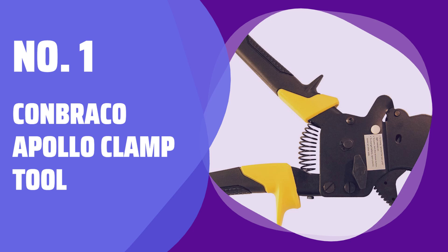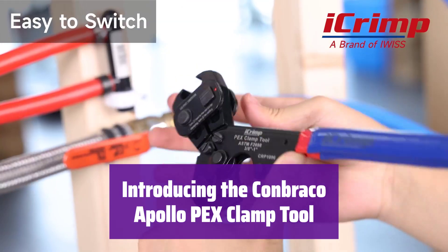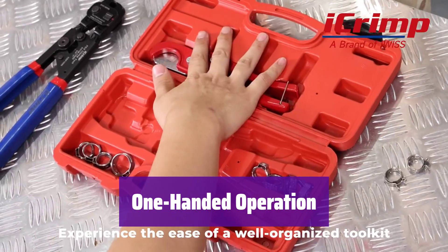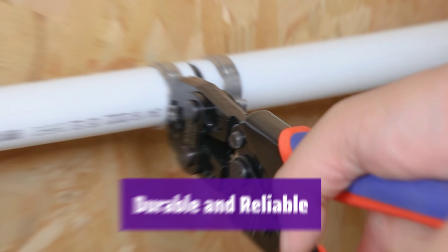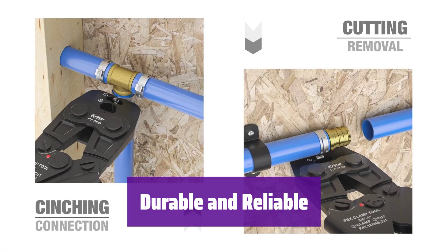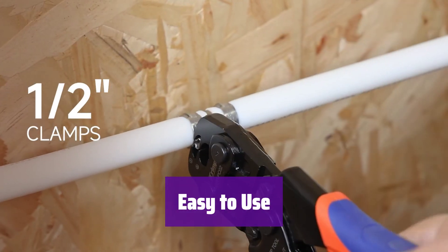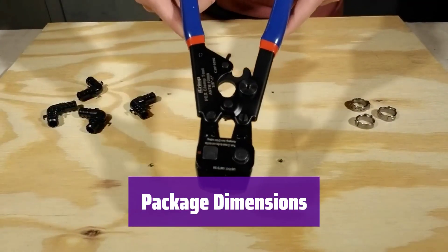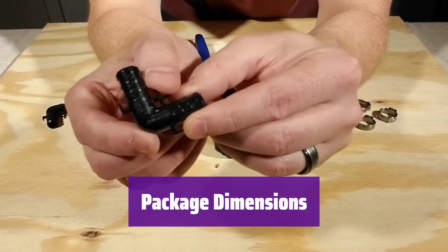Number 1: Conbraco Apollo Clamp Tool. This tool makes installing PEX pipes a breeze — its one-handed operation saves you time and effort on the job. It's designed for ease of use; you can operate it with just one hand, leaving your other hand free. It handles a wide range of pipe sizes, making it perfect for various plumbing projects. It's built to last — the robust design ensures it can withstand daily use on the toughest jobs. Even beginners can quickly master its use and enjoy efficient installations. Its packaging is 29.3 cm high, 4.5 cm long, and 21.5 cm wide — compact and easy to store.